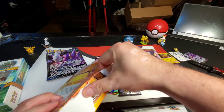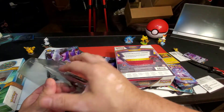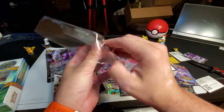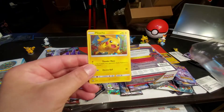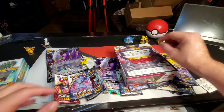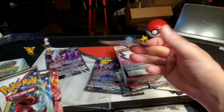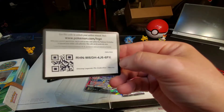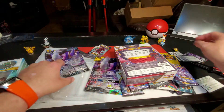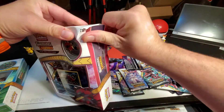Tell me in the comments below if you like this collection or not — is this one of your favorites? What is it that you like opening? One of my personal favorites is the Evolutions set because of the nostalgia. Next week I'm going to be opening Evolutions booster packs for you guys.